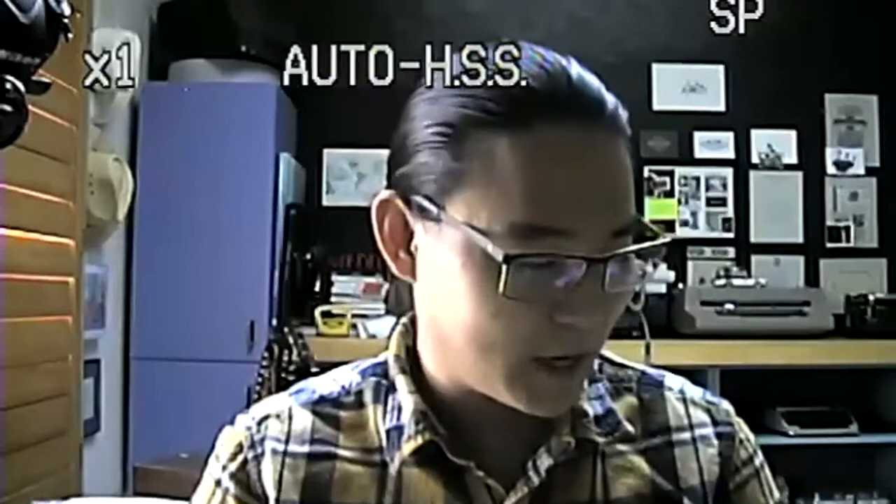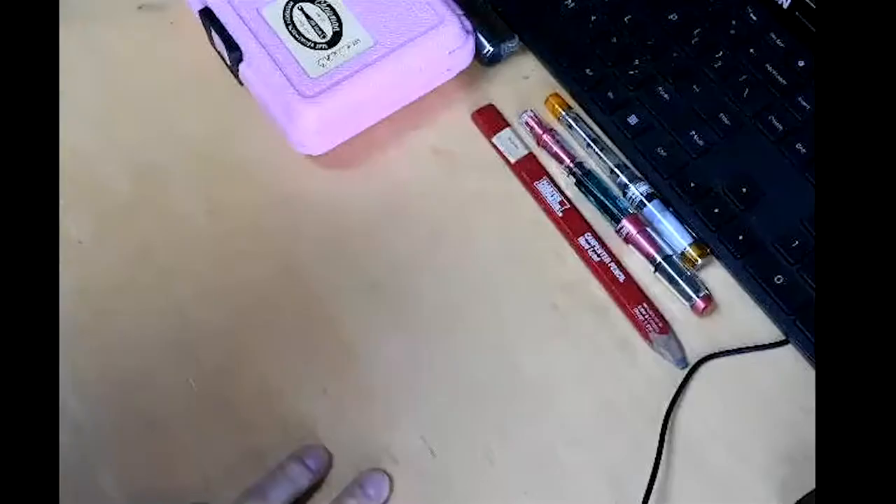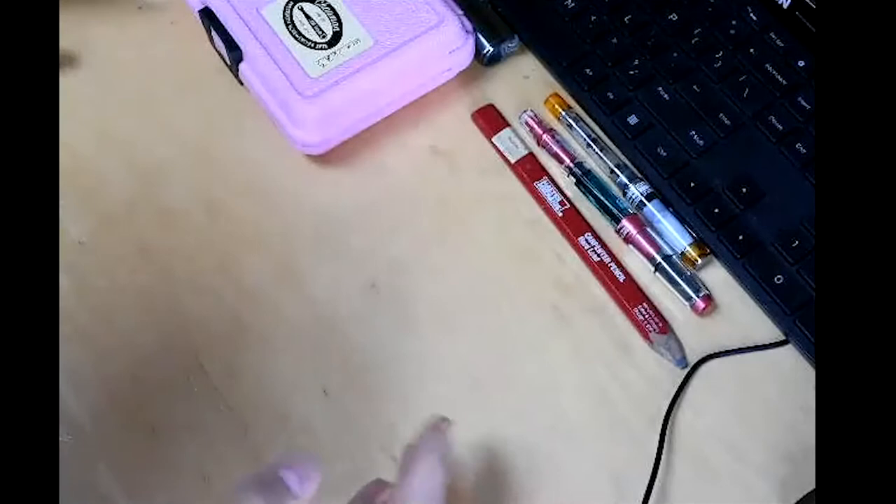I'm going to switch over my camera to show you my desk. A PowerPoint presentation felt a little lackluster, so I'm going to flip over to something else. Okay, you should all be able to see my desk now.